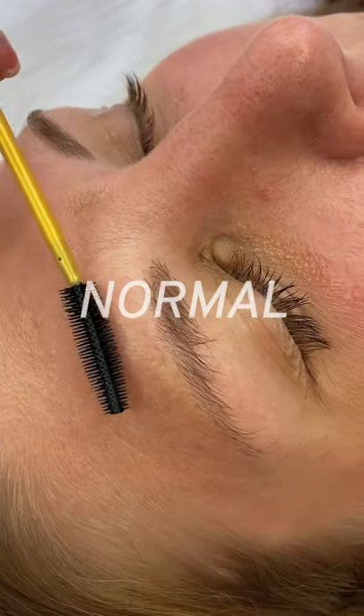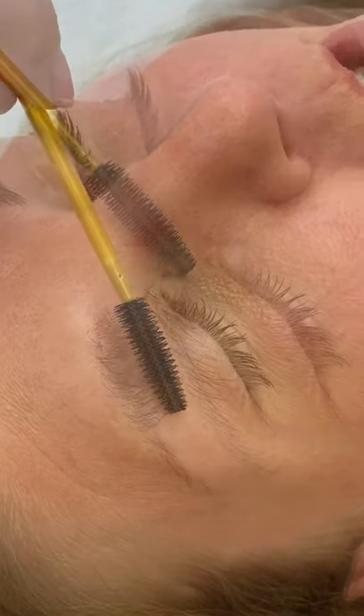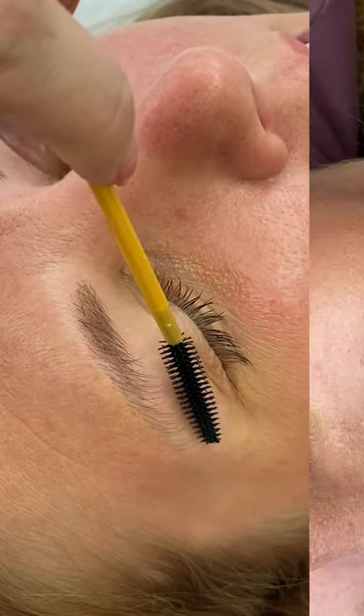For medium or normal hair, the strands will feel more fuller bodied in texture. It's not as fragile as fine hair and tends to hold the brow lamination well.